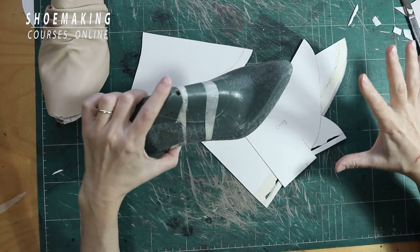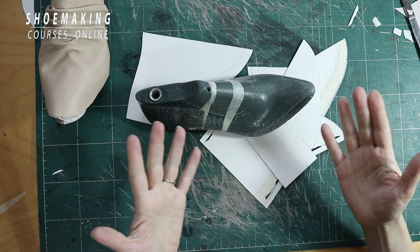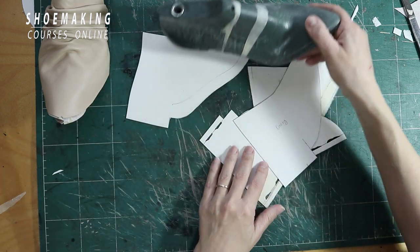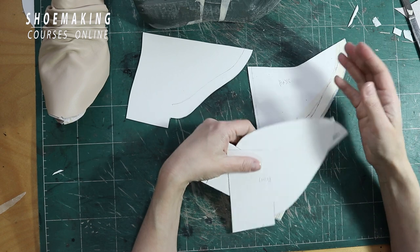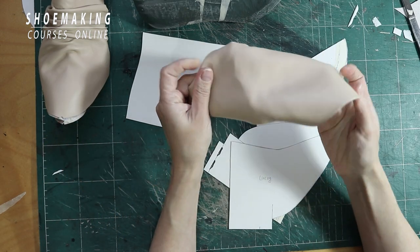The upper will be flat. It will be placed on a long straight central line. That's why the lining will repeat the shape of our shoe last and will have this curved line, while the upper will have a straight line.